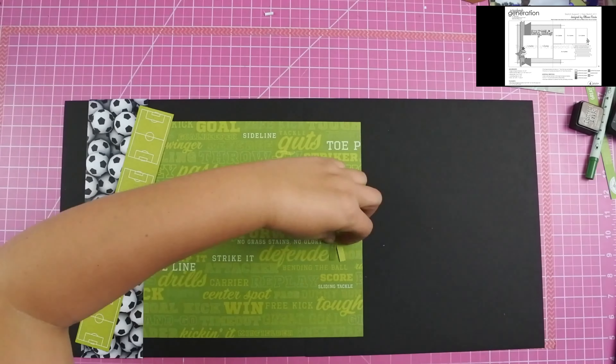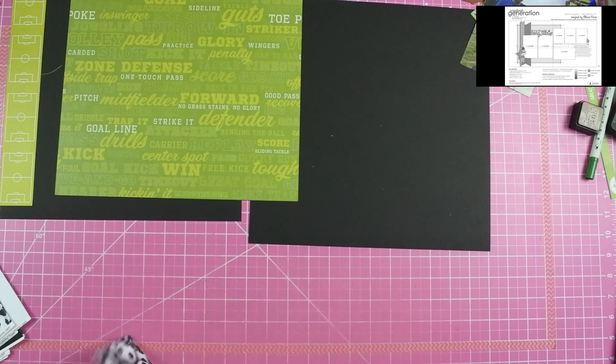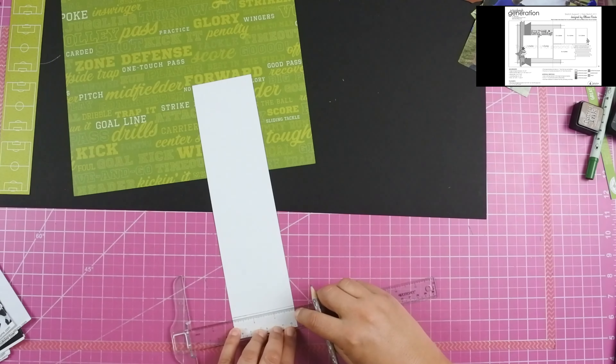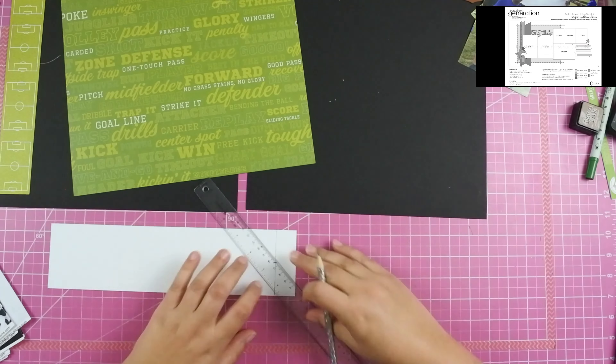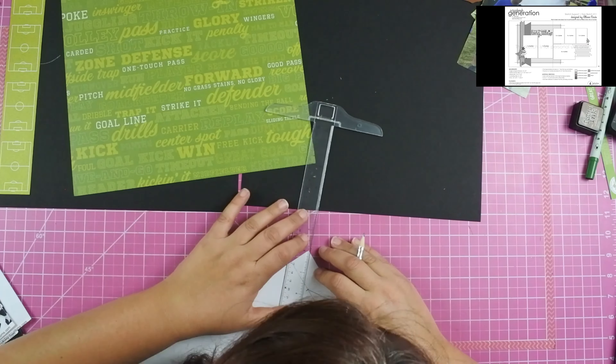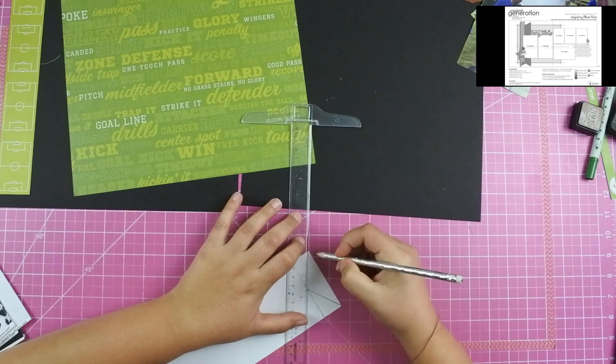I do have a couple of pieces from Bella Boulevard, but most of the time the paper is all sports — it's hard to find just a single sport. I've just been collecting everything I can that's soccer-related, so anytime I see a collection that has soccer I'll pull the soccer pieces from it, even if it's like all sports.